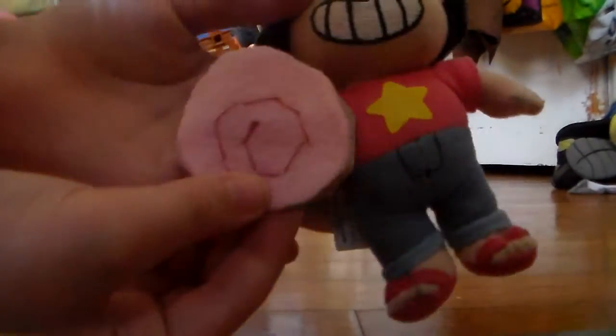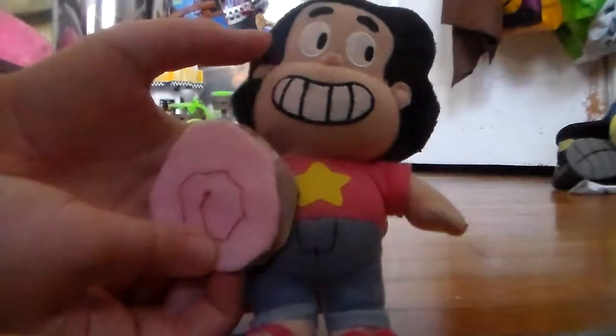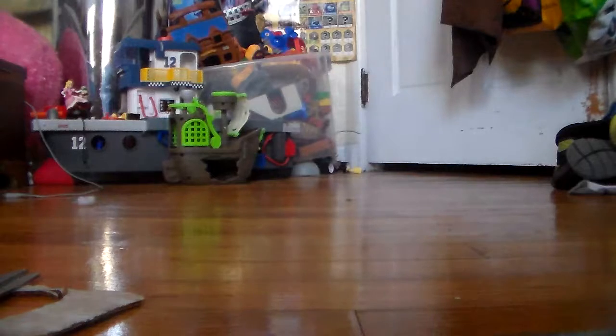And if you really want, you can put a felt loop there so Steven can hold it. I hope you guys enjoyed this video. If you did like this tutorial, make sure to let me know by leaving a like. And if you want to see another tutorial for something like Pearl's spear, let me know, because I have extra cardboard, a lot of felt, and a love for sewing. Goodbye!